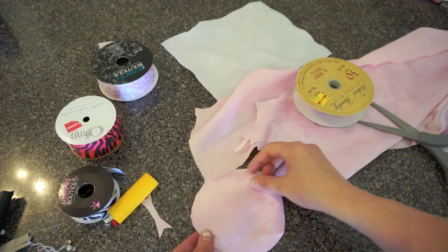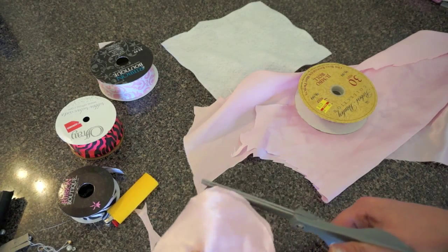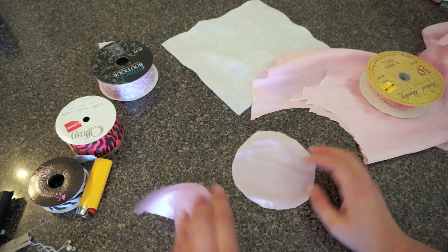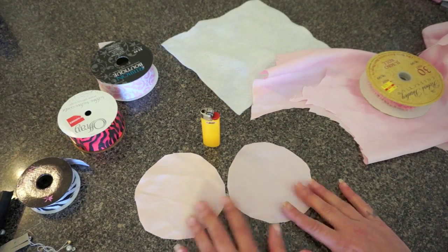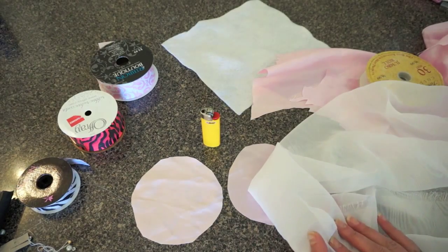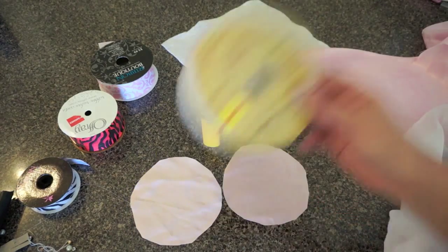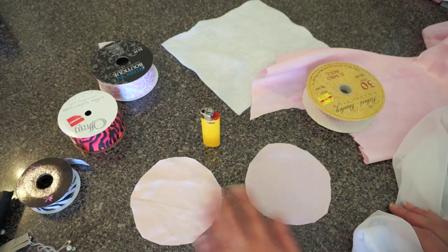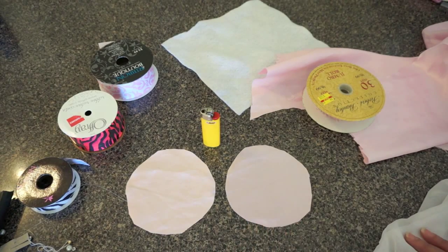So this is what it ends up looking like — it's a little funny right here, but like I said it doesn't need to be perfect. The reason I'm saying that is because you're going to seal the ends with a lighter. I'm going to stop the video so you don't have to watch me do this entire thing — cut two of each in every single circle size. You can make a template if you need to with the measurements I provided, or you can use your own measurements.